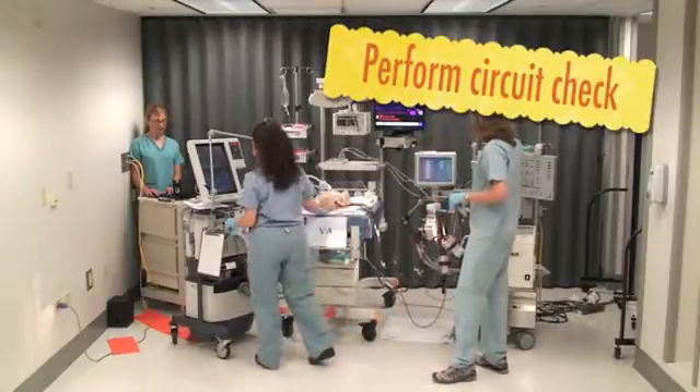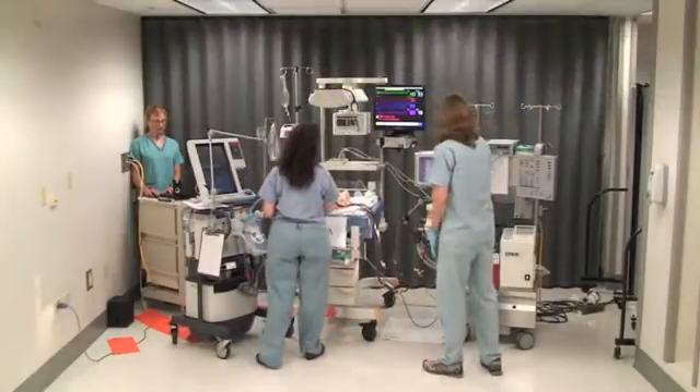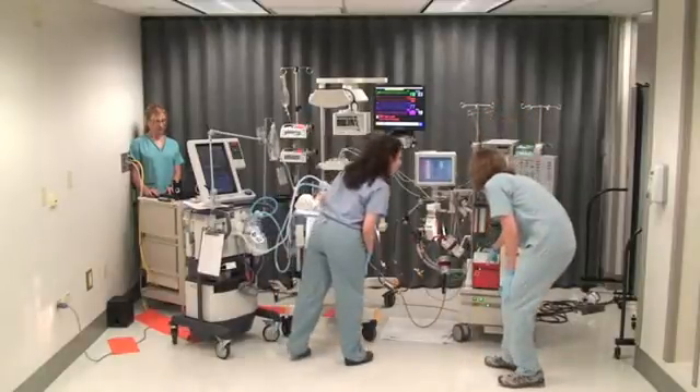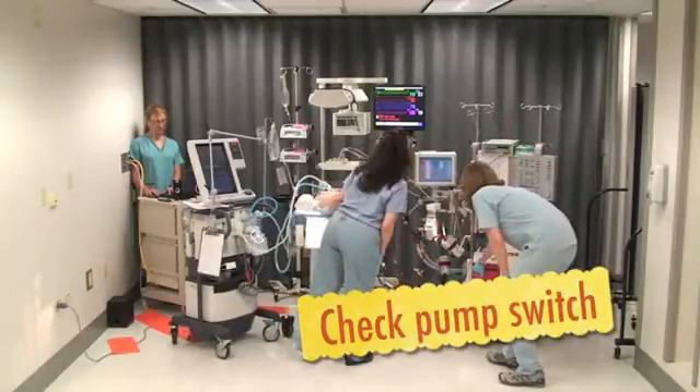I'll just assess the circuit. Oh, baby's just static. There's no flow in the circuit — pump's off. Are you sure? Are you sure it's real?